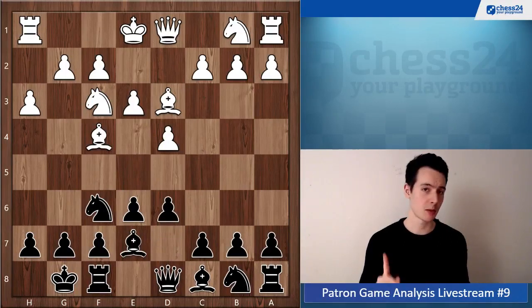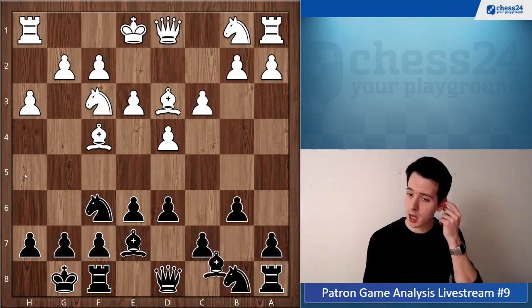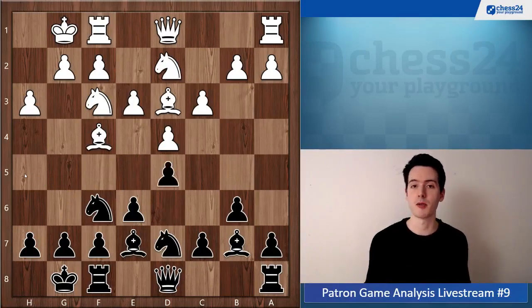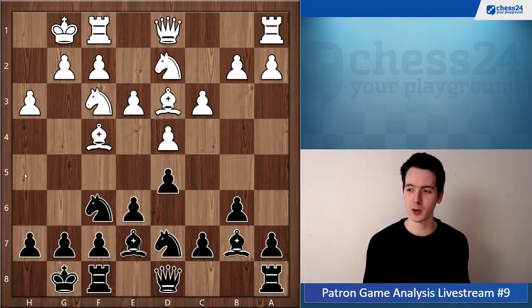At this important moment after d6, your opponent played h3 to stop Nh5, which would have gotten you the bishop pair. So your opponent paid attention to that. Then you play d5, and it just feels like you lost a tempo — you played d6 and then d5. It's possible, but it doesn't really feel right.